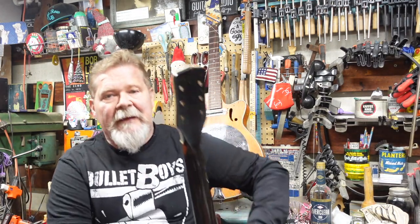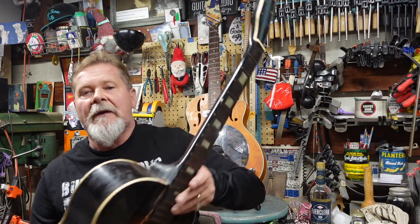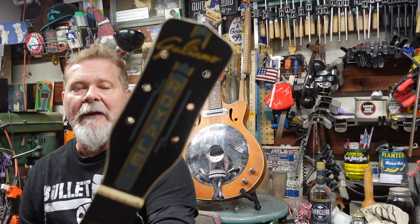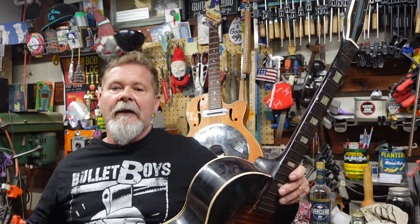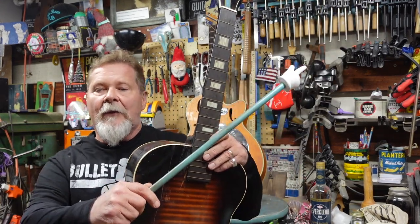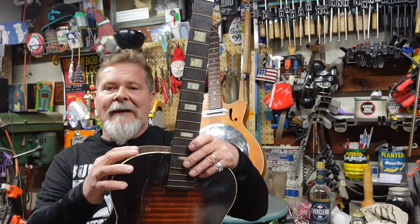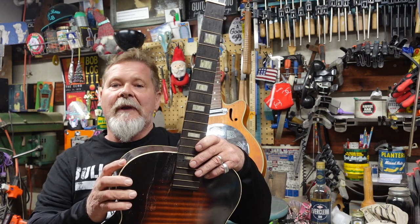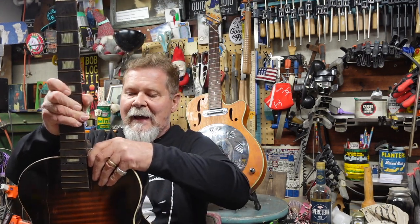We took the neck off the guitar - steamed the neck off. Is that not an awesome headstock? I've got a playlist going on linked right about there. It started off with an introduction to where I got it, what was wrong with it, then we went into steaming the neck off.